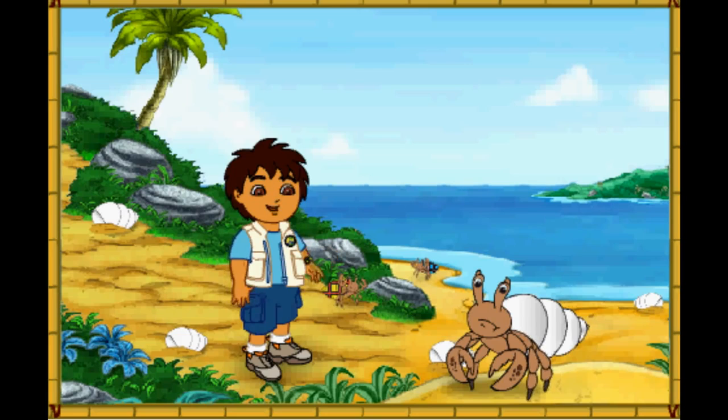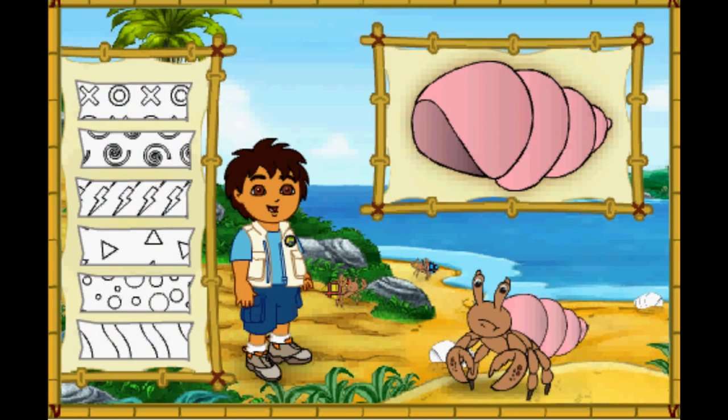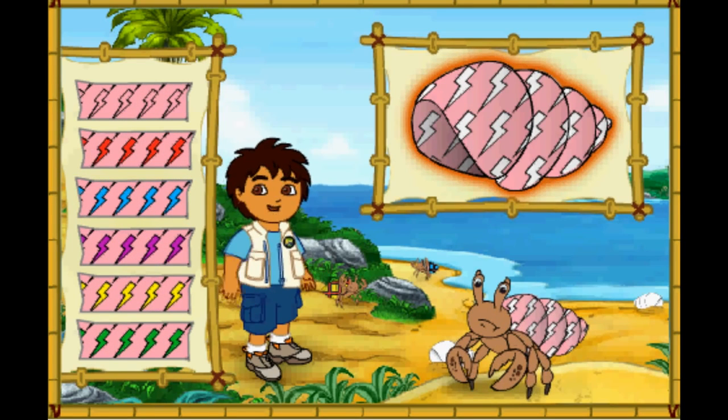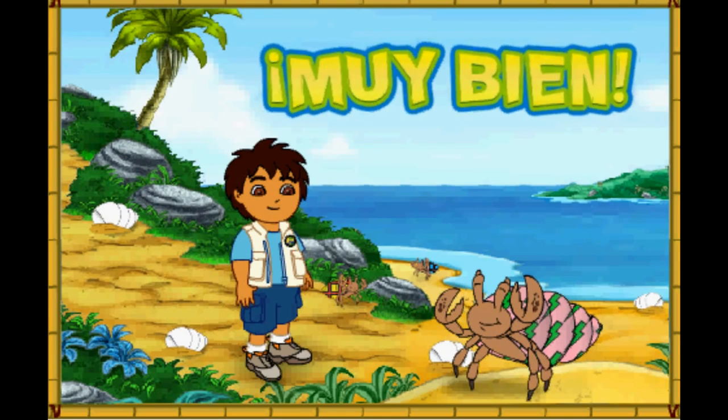Hmm, this hermit crab's shell is white, but it looks like he wants a new shell just like his friends. Let's make a great new shell for him to live in. First, let's pick a great new color for his shell. Which color should we make his shell? Que color! What a color! Next, which pattern should we put on the shell? Great! Now let's pick a color for the pattern on his shell. Muy bien! What a great shell we made for the hermit crab! Look how happy he is!